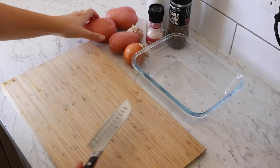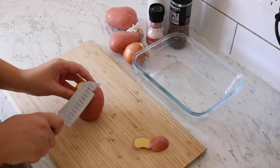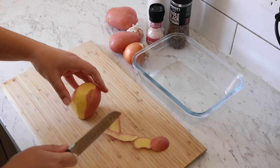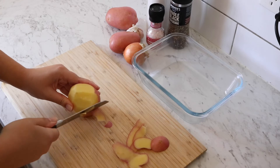Now that the pork is down to 180 degrees and has been in for 40 minutes already, I'm going to start prepping the other veggies. The first thing I'm going to do is potatoes — I'm just going to chop off the skin with a knife, though obviously use a peeler if you prefer.